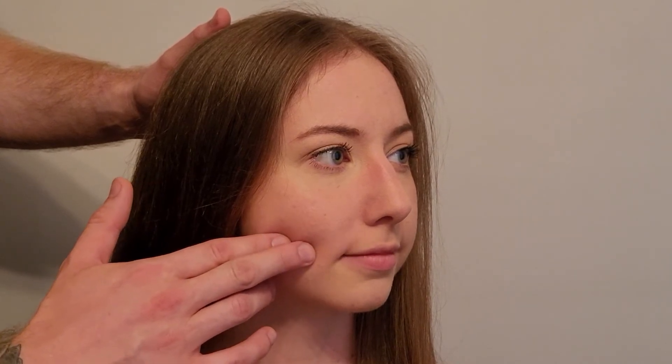Risorius draws the corner of the mouth flat and straight back — often referenced as producing a flat smile. It's a very small, superficial muscle in the cheek area, drawing the corner or angle of the mouth laterally. This muscle is innervated by the facial nerve.